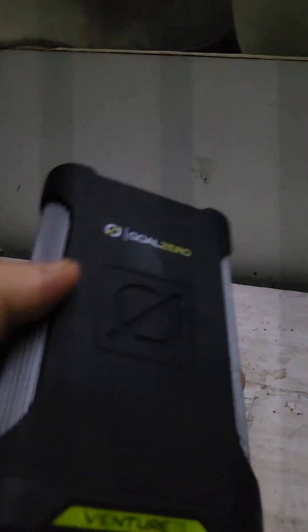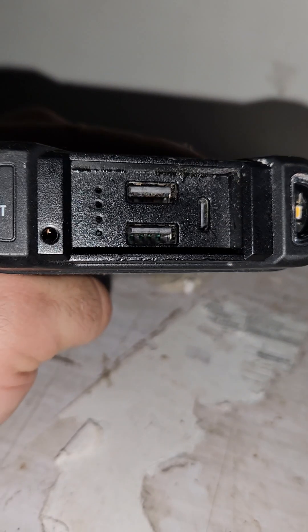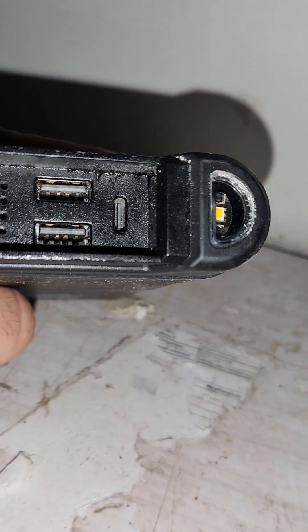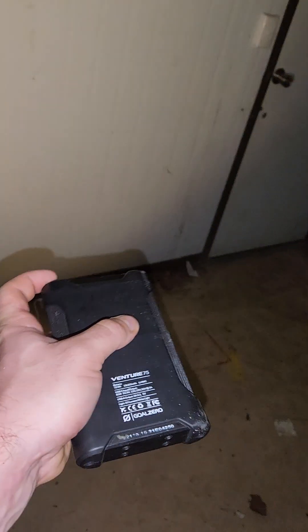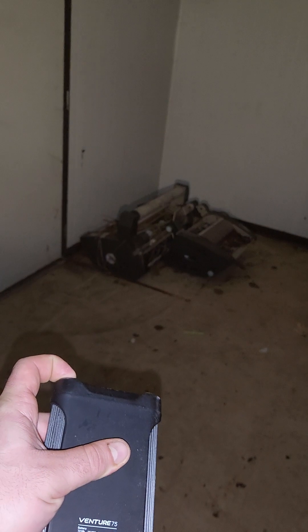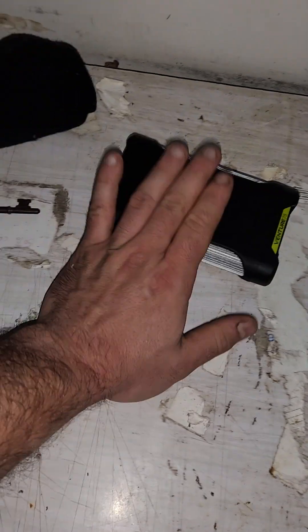I'd put a phone next to it, but I tell you what — this thing, you'll get a lot of charge out of it for your mobile phone and a torch. It's got, as you can see there, two outputs. You've got two outputs there. It's even got a handy torch. I think you hold it down and it turns on. Yep. So it's got an inbuilt torch and two power outputs, and that is sufficient to get you three or four mobile phone charges.